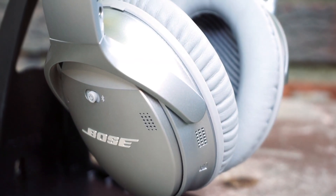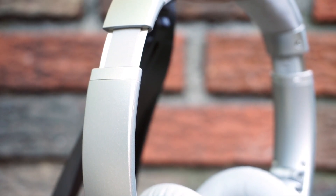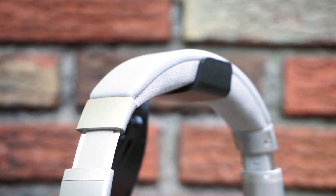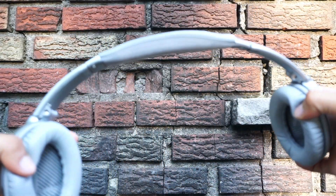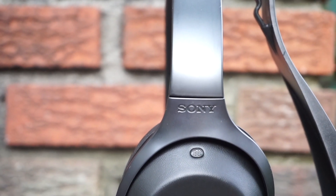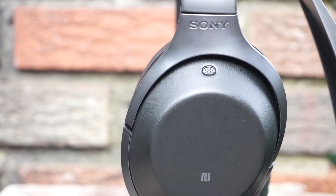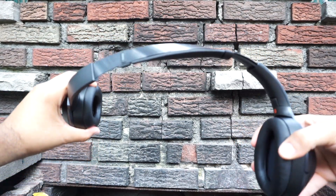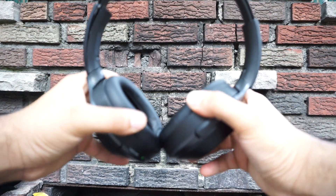Design-wise, I have to say the Bose QC35 do look a little better than the Sony MDR-1000X. Build quality is also better on the Bose QC35 since they use glass-filled nylon on the majority of the body, stainless steel on the headband, and Alcantara on the bottom portion of the headband. The Sony MDR-1000X is made mostly out of plastic and a lot of these pieces are snapped together instead of screwed in like the Bose. This has resulted in the headband on the Sony MDR-1000X coming apart during my stress test.